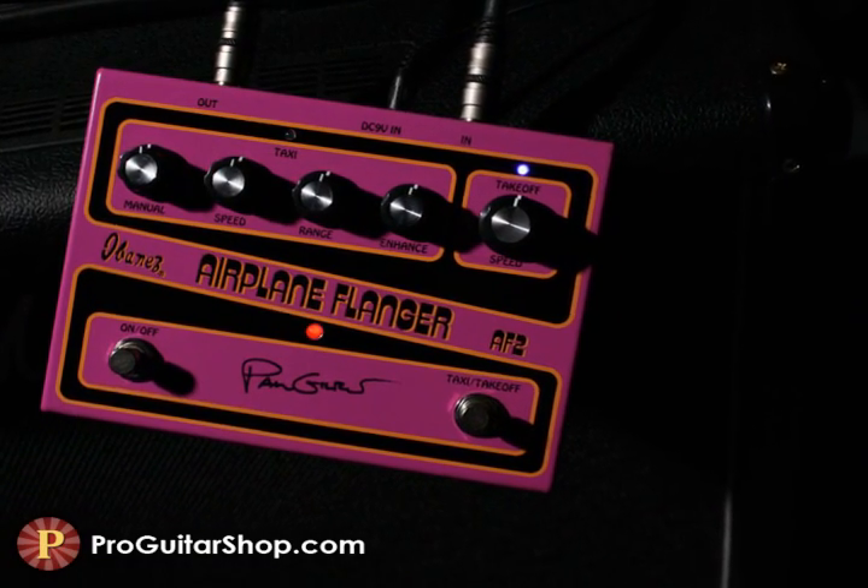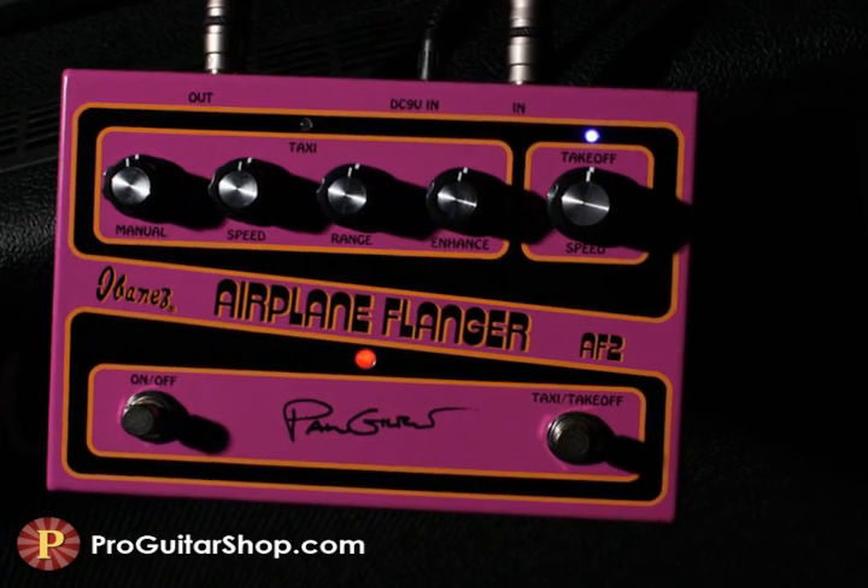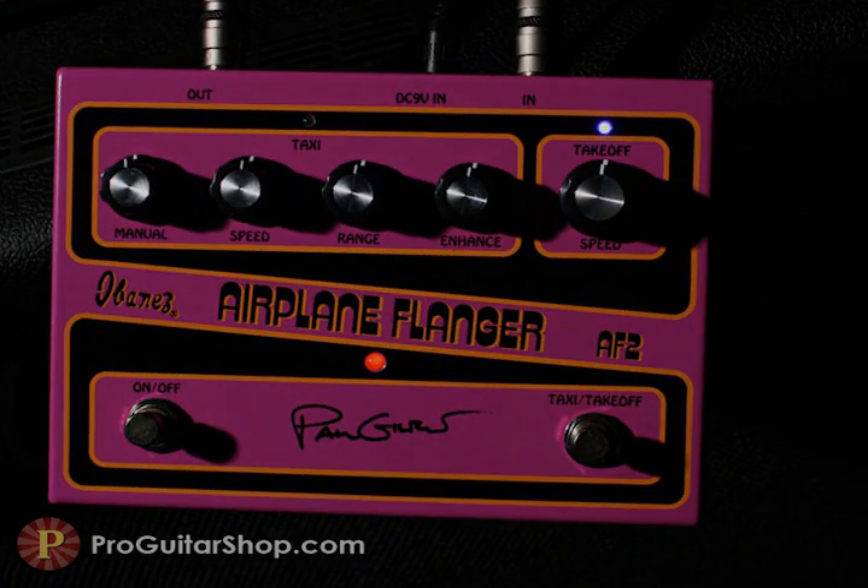Well, that's the Paul Gilbert Signature Airplane Flanger from Ibanez. Look for this and classic Ibanez effects at ProGuitarShop.com.